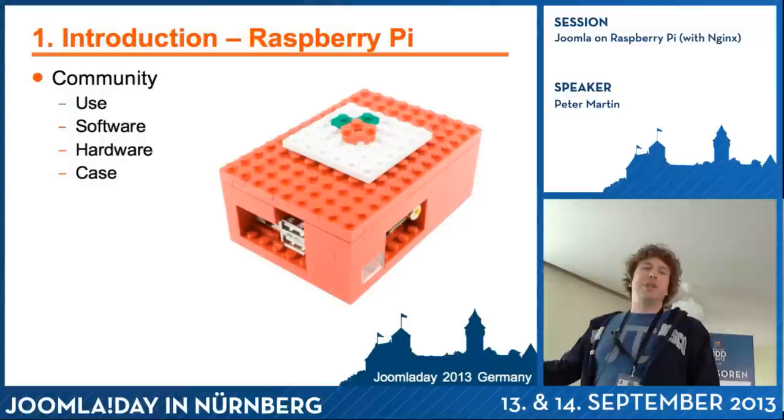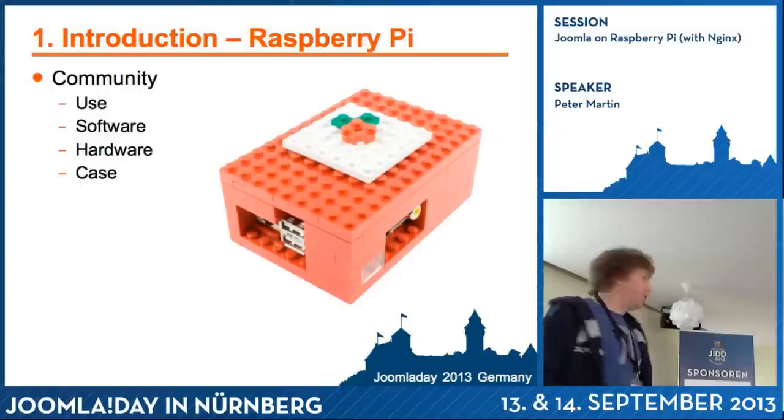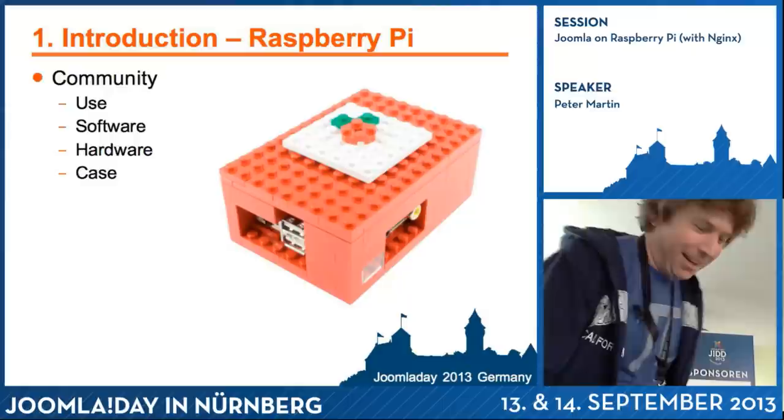You can download the instructions on the internet and do it yourself. I wanted to do something different, so I didn't use Lego. I have two kids and they are not in the Lego phase yet — they are in the Duplo phase. So I just created my own case with it.